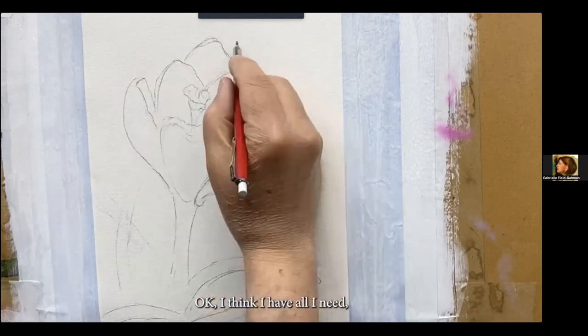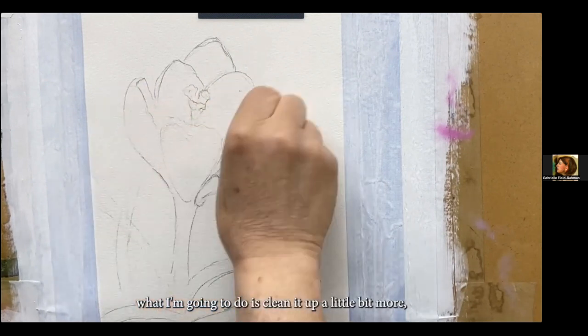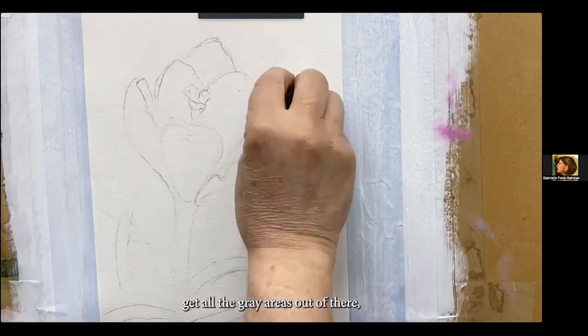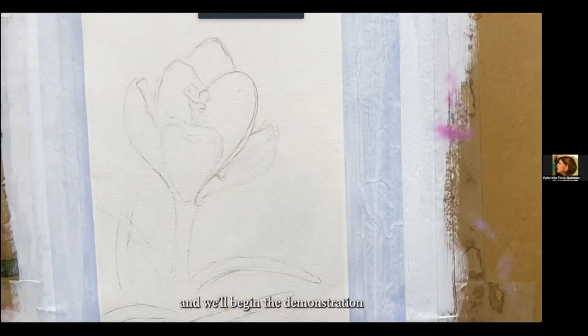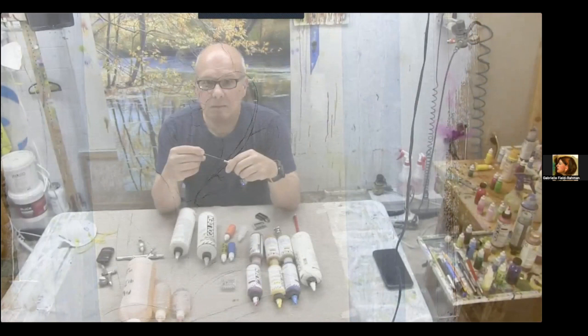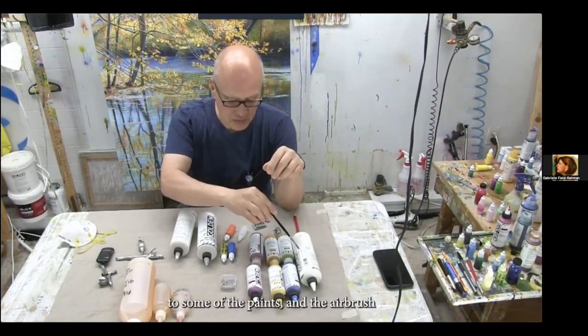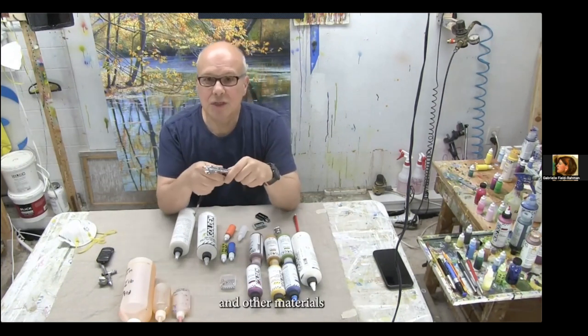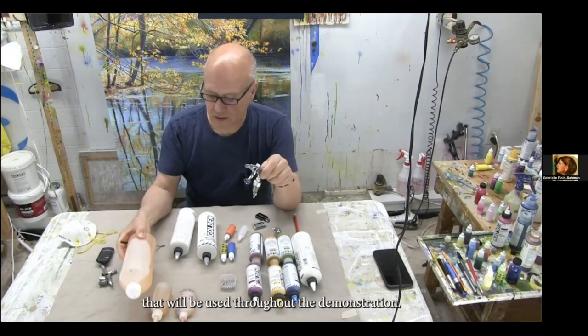I think I have all I need. What I'm going to do is clean it up a little bit more, reestablish the white of the paper, and we'll begin the demonstration. Before I begin to paint, I would like to introduce you to some of the paints, the airbrush, and other materials that I'll be using throughout the demonstration.